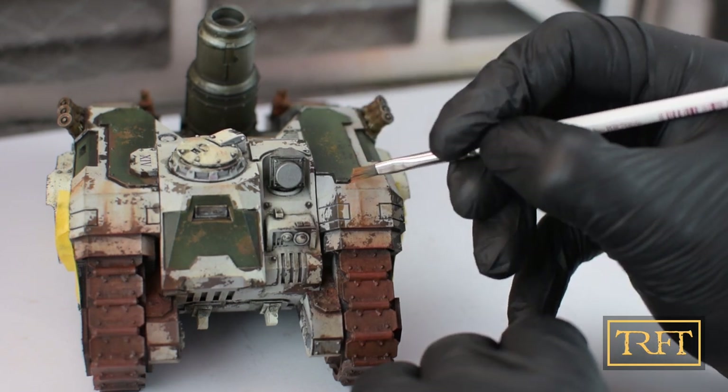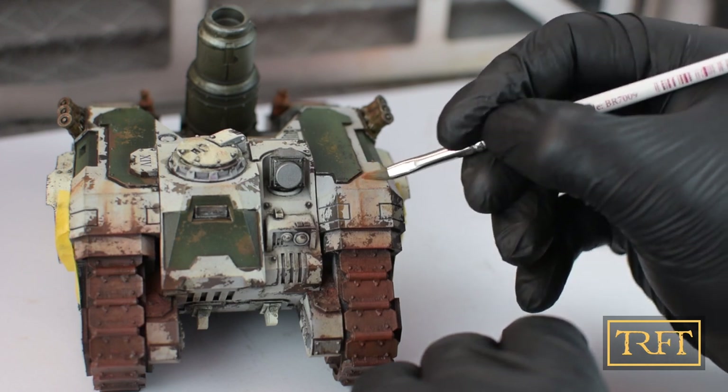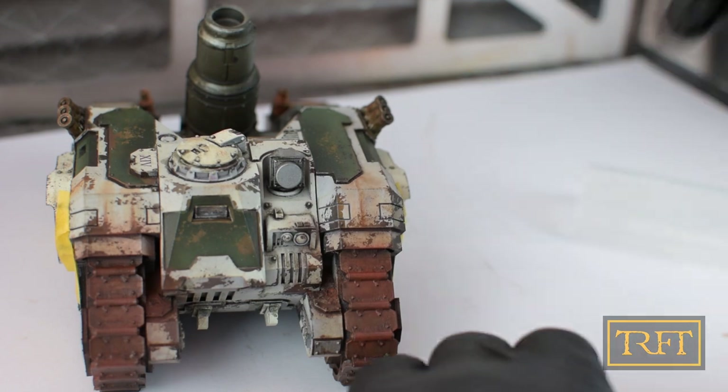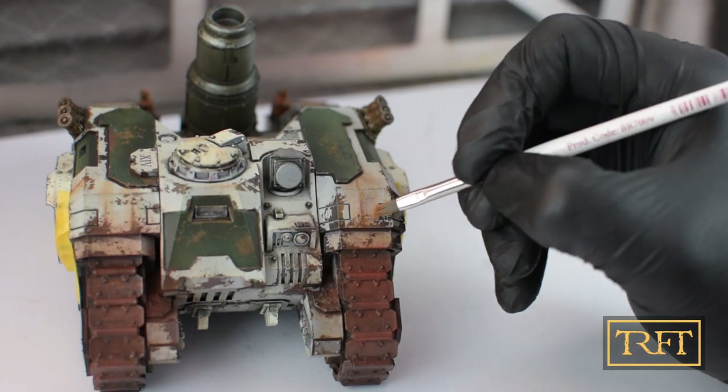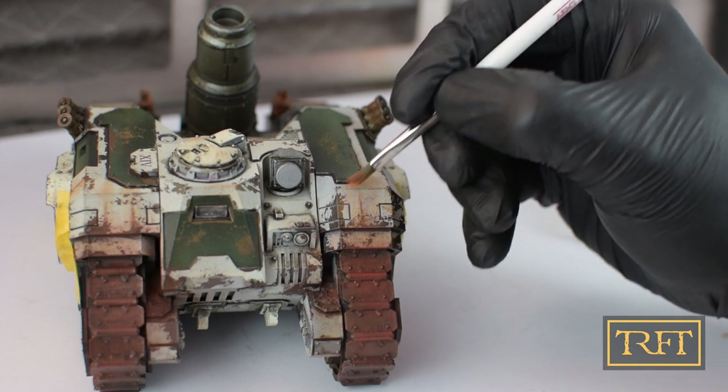My narrative for this vehicle and the reason why it is so rusty is not only that it is a Death Guard tank. My concept is that the tank was deployed on a planet with a deadly corrosive atmosphere — that is the reason for the rust on the tracks and all this.